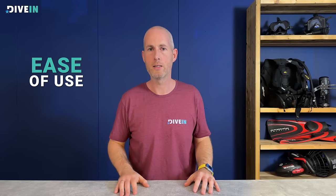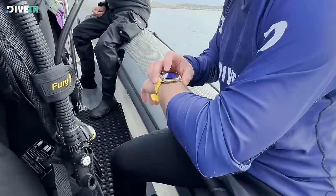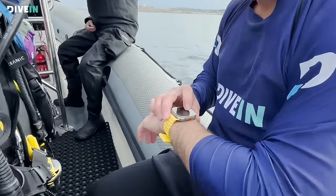Now for the part you've been waiting for — how is it diving with the Apple Watch Ultra and the Oceanic Plus app? Like any other Apple product, it's a pleasure to use. The usability, how it looks, how it feels — easy and nice. Plug and play straight out of the box: install the app, get it on the watch, and you're good to go.